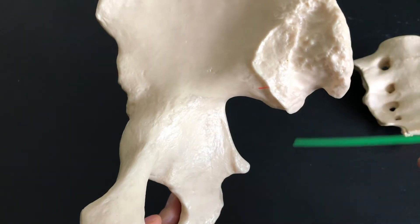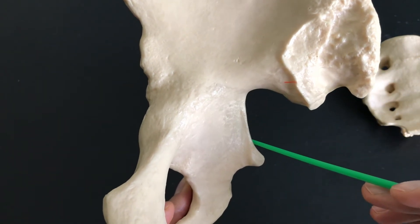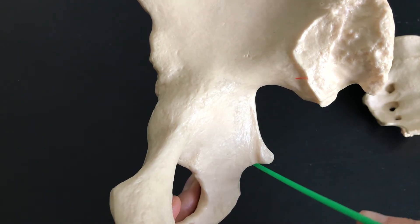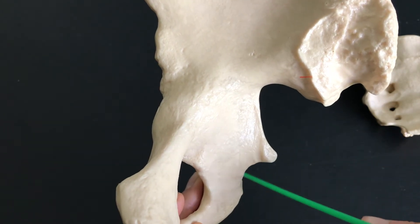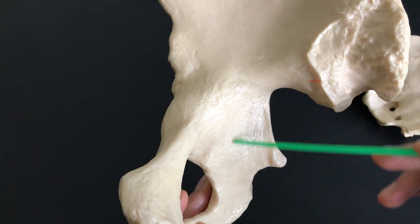A little bit further down, we have the greater sciatic notch, the ischial spine, and the lesser sciatic notch. Greater sciatic notch, ischial spine, lesser sciatic notch — and this starts to lead into the ischium.